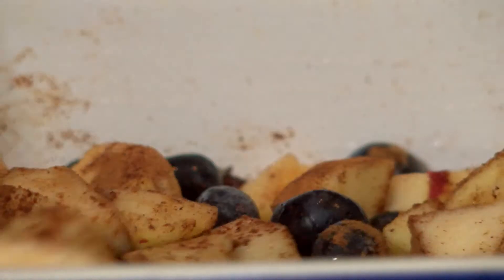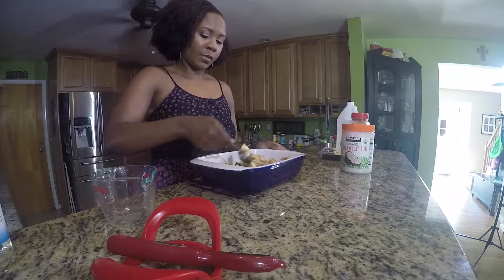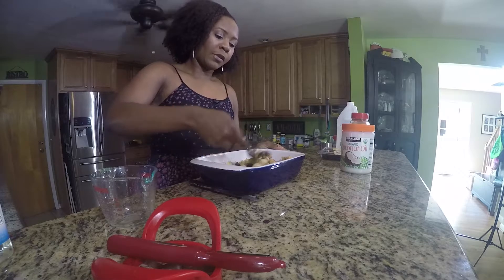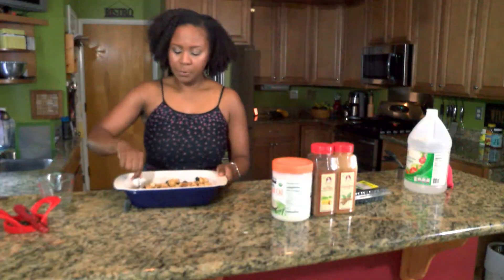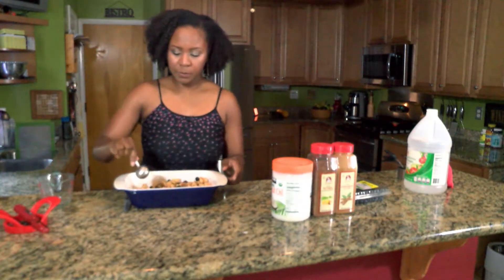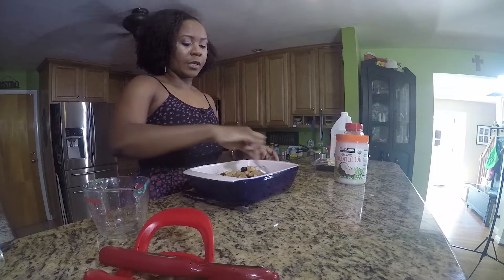You're going to use a little spoon to mix it up. The coconut oil automatically goes onto the fruits and helps the fruit be coated with the cinnamon and the nutmeg. There we go.